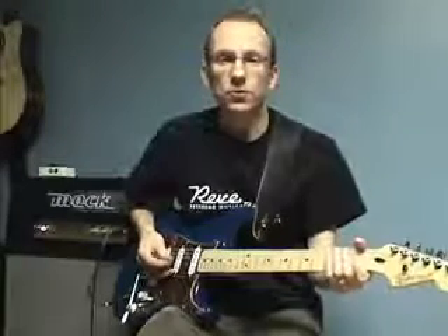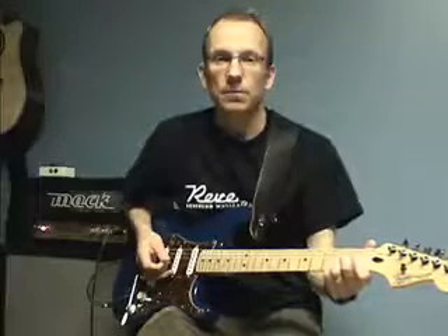Hi, Robert here from DolphinStreet.com. Today I want to show you a country style lick in the key of E. I'm going to play it at a slow tempo, medium tempo, and full tempo.